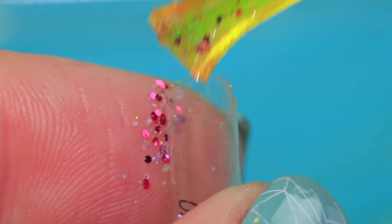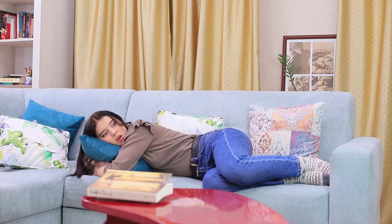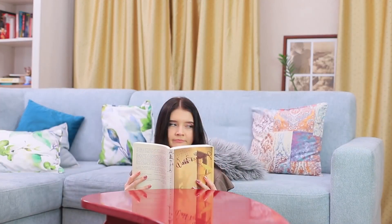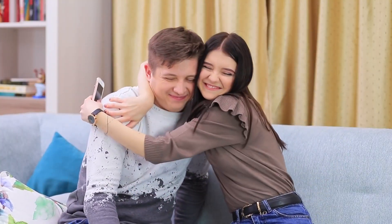Ben will make the best phone case ever for Christy! Pour glitter into clear capsules, then hot glue the capsules onto a case. Ben's been gone so long that Christy got bored and redid all her errands! Finally he comes back and brings out a phone case blister pack with happy pills to put Christy in a good mood. She really likes her gift — this is the perfect cure for boredom!